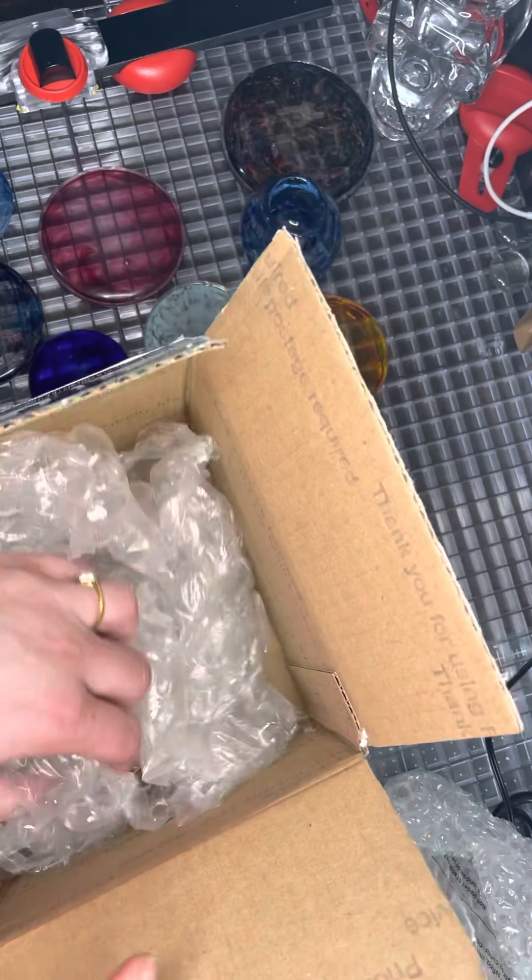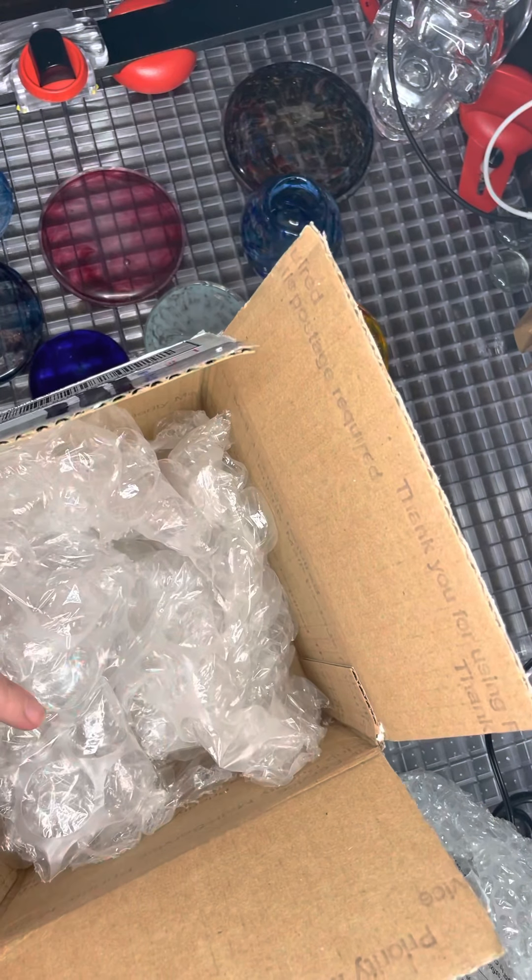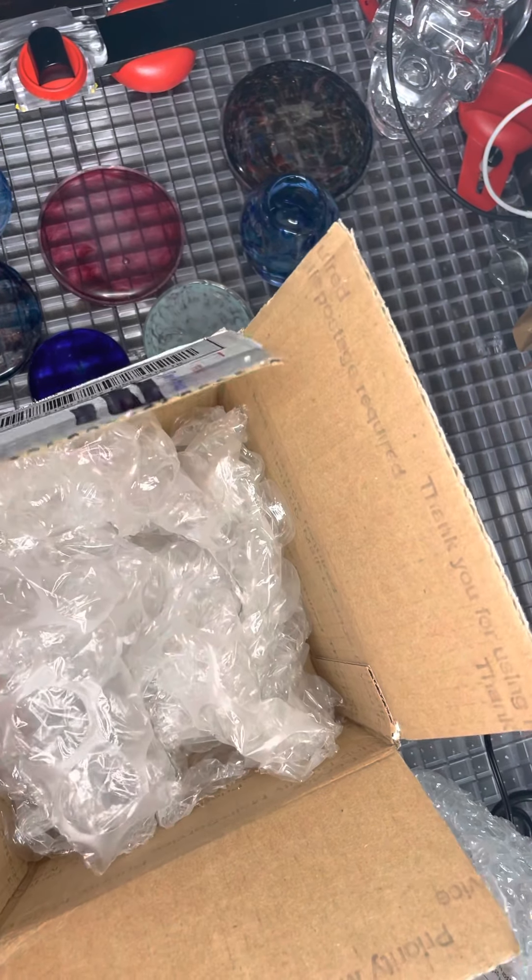And I think that is it! That is the first and definitely not the last order I'm going to have with Spirit Glass LLC. So talk to you guys later — subscribe to my channel. Have a good day.